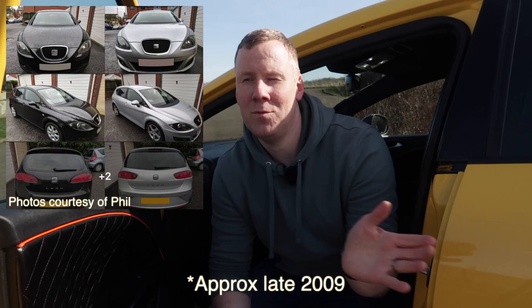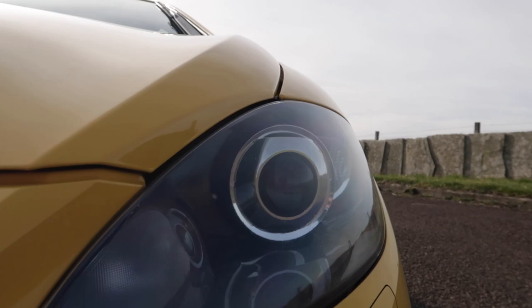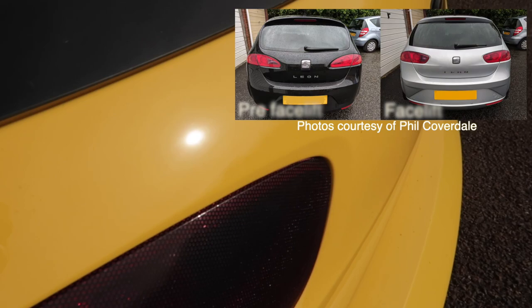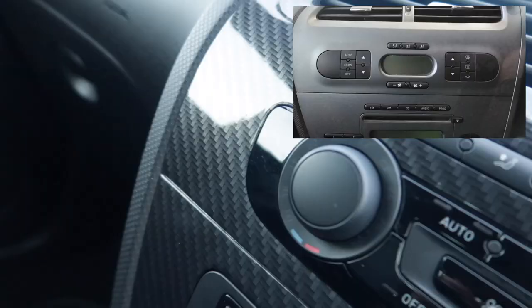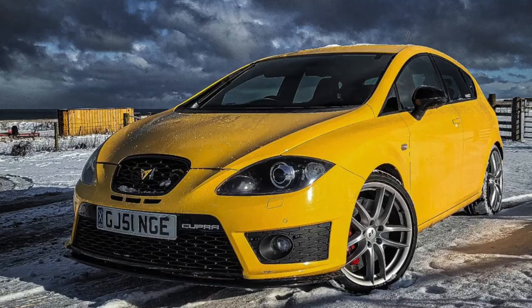So firstly you've got pre-facelift and facelift models. Pretty much halfway through the Mark II Leon life cycle there was a change to the new facelift model, which I've got here with the Cupra R. Most of these changes were cosmetic — the wings are a different shape, the headlights at the front were a different shape, and therefore the bumpers had to be a different shape to accommodate this. At the back, the tailgate was frameless on the new facelift models and the lights mounted onto the tailgate were a slightly different shape. Inside the car, the clocks had a slightly bigger multi-function display on the facelift models, the climate controls had a new gloss black look, and the steering wheel had a new layout to its controls. On the FR and Cupra models the steering wheel had a flat bottom for a sportier look.